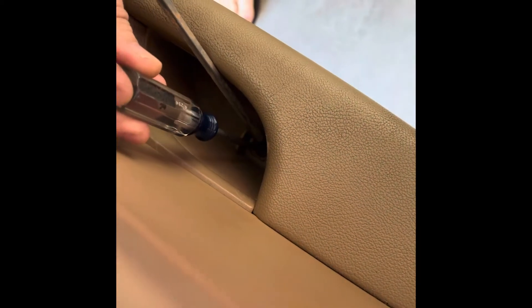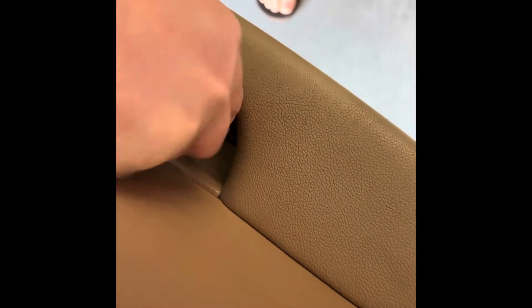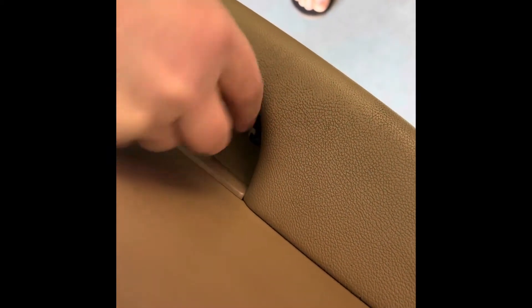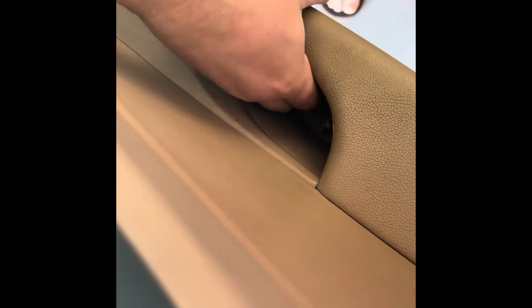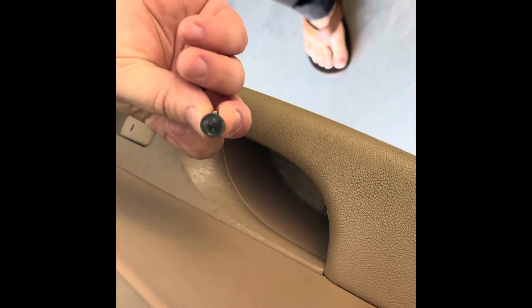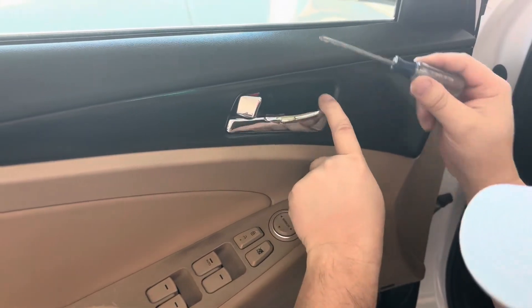I'll probably have to hold that open while I get in there with my left hand. Got my flathead holding that flap back and a small Phillips in here. It's kind of difficult to see — you're going to need some good light in there. Got it. That screw came out.